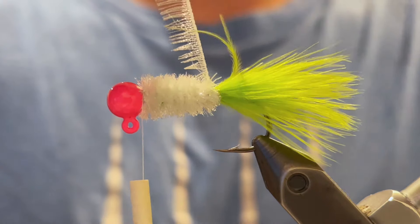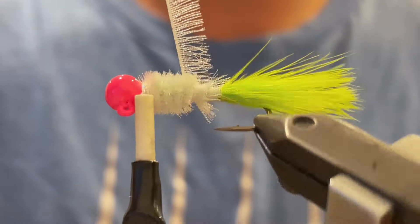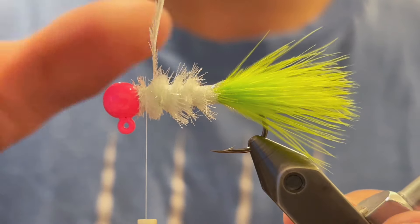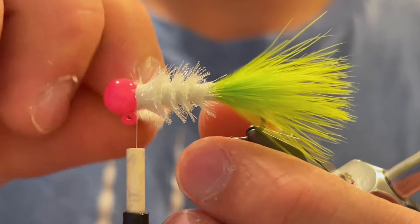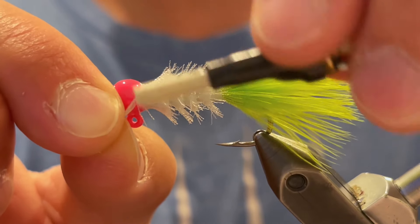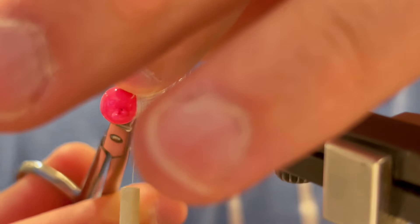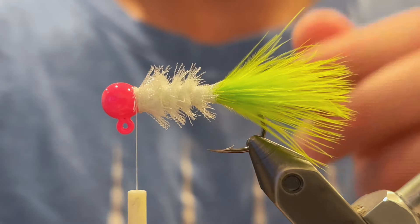And now we're going to take our organza ribbon and start wrapping that. You want to make sure that the frilly fibers are facing toward the back of the jig, and then we're just going to wrap in between the wraps of the chenille — this will make those fibers really stick out. Make sure to keep constant tension; I'm not doing a great job of that right now, but just do your best. And then tie that in tightly at the head and clip off the butt end.